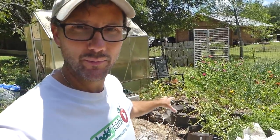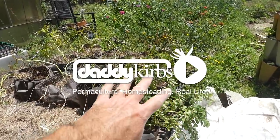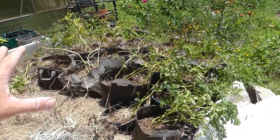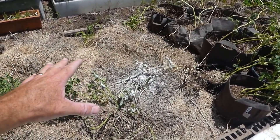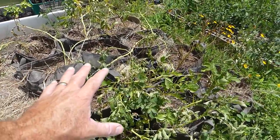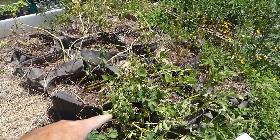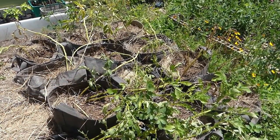How did the potatoes planted in the garden bed versus in fabric pots do compared to each other? In this garden bed I have fabric pots that were planted with potatoes. All of the potatoes were planted basically right on top of the soil with a little bit of soil and hay mulched over them. You want to harvest potatoes when the soil is dry — I haven't watered these in about a week, so these are ready to go.